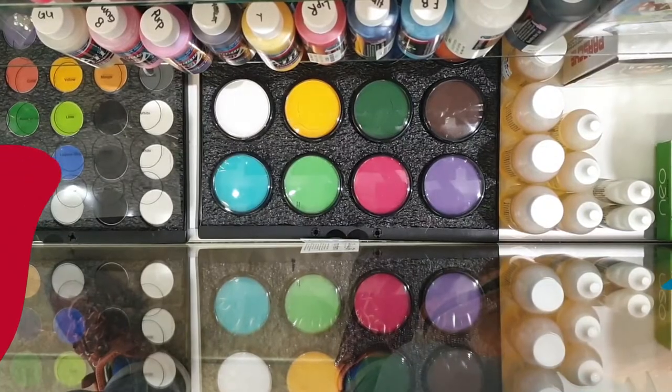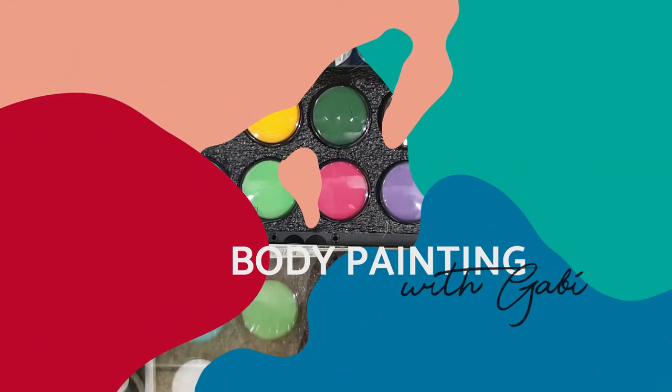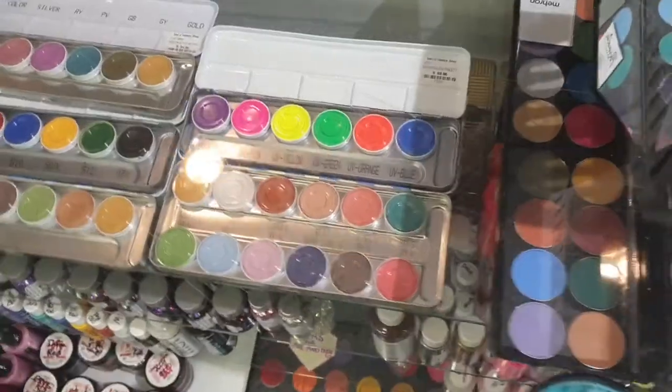Hi guys, welcome back to my YouTube channel. My name is Gabi and today's video is going to be about paint and what kind of paint I use when I do body painting. If you are a beginner and would like to start doing face painting or body painting, change your makeup goals, or start preparing yourself for Halloween in the middle of May, you should watch this video.